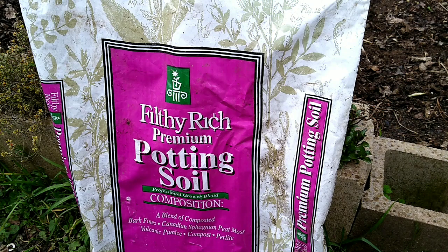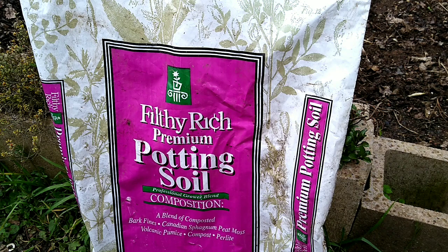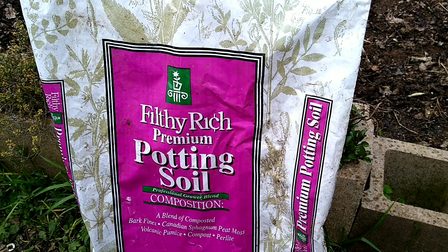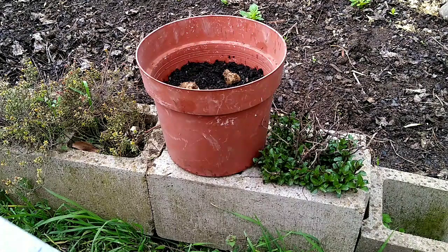Sunchokes are not particularly picky about the soil that they're in. So long as it's well-drained and stays relatively moist during the early part of the season, they are very drought tolerant. Water them once a week during the height of the summer. Even if the leaves are wilting down a little bit, they'll be just fine. Plant these about three inches deep in the soil.